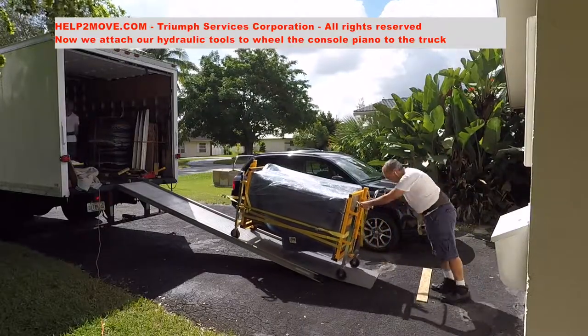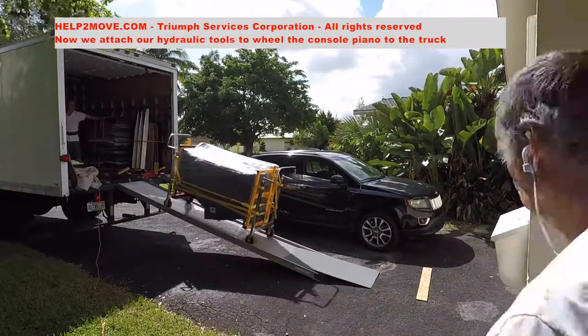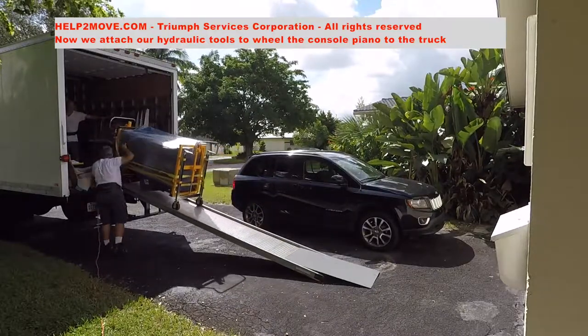The console piano is winched into the truck and tied down for safe transportation.